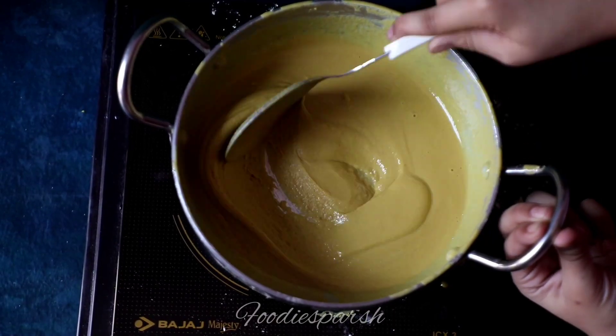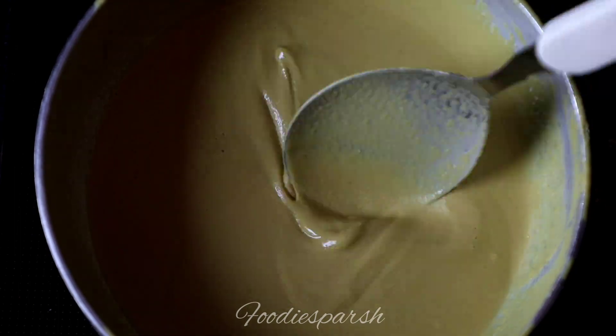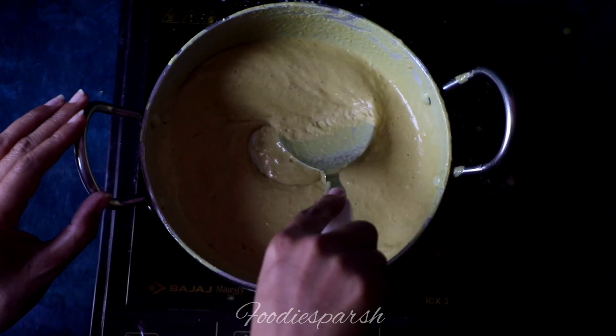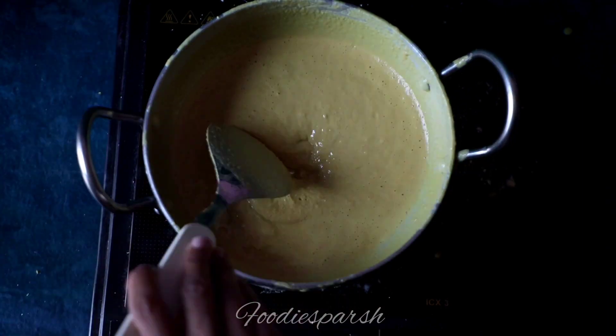I added a pinch of faldi because I ran out of food colour — this is completely optional. If you have food colouring you can add it, or you can also use saffron, or you can just skip it if you want.